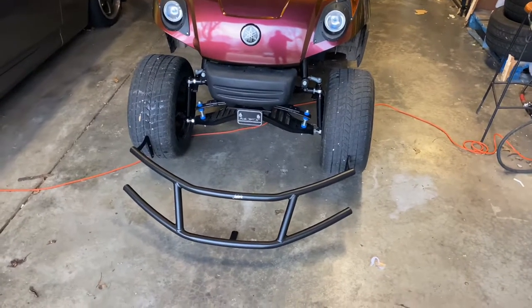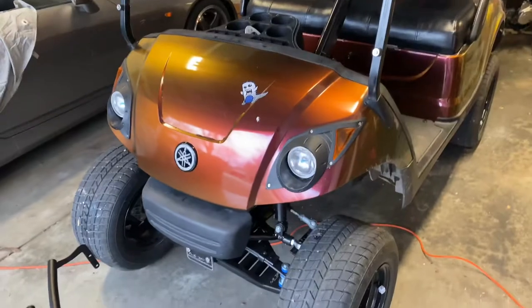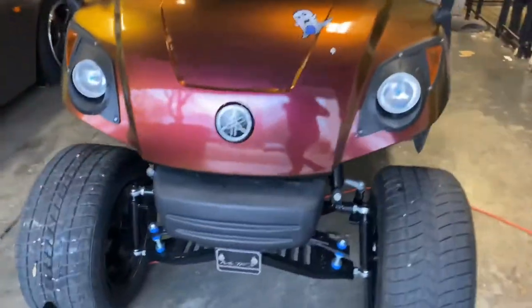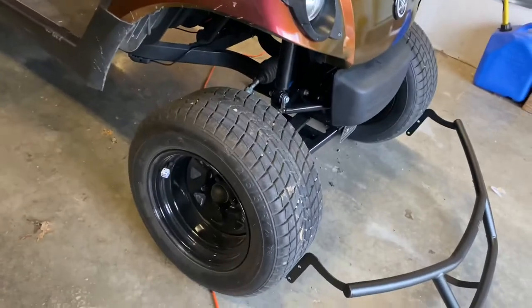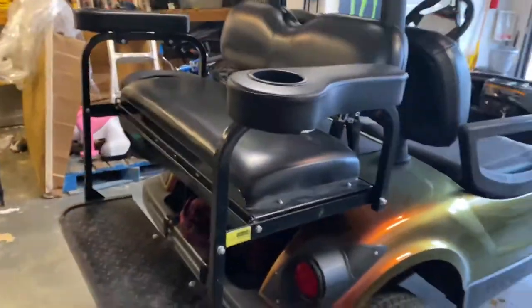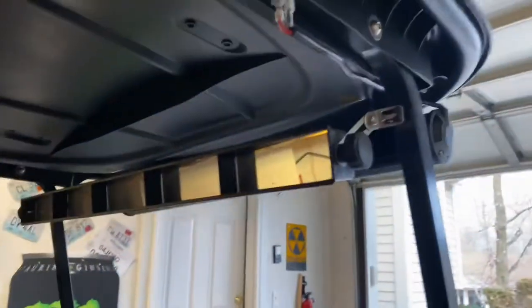I'm gonna shoot a video today installing this Jack's brush guard on a G29 Yamaha golf cart. This one's highly modified — it's got a wrap, the Mad Jacks six-inch lift kit, UMax wheels and tires, the second seat back here, the Bazooka audio bar, the light bar, the Wink 5 panel, and all your lights and rock lights.